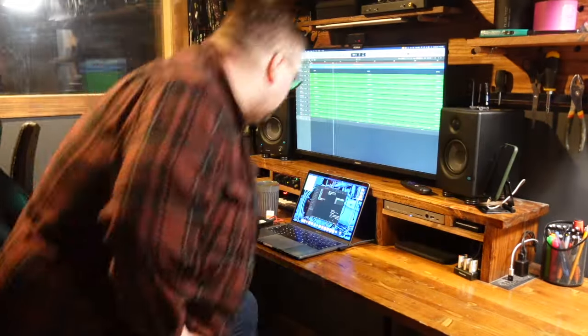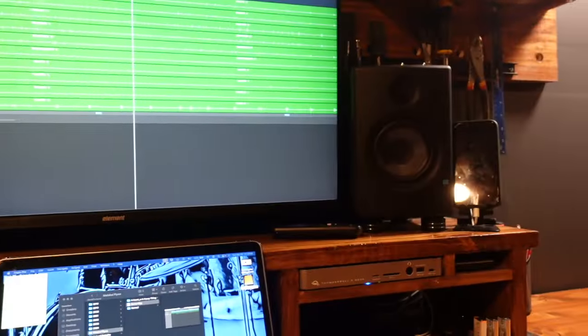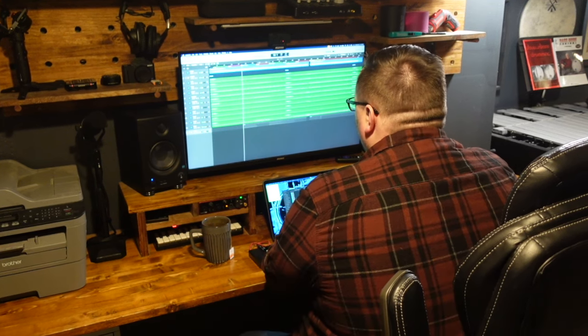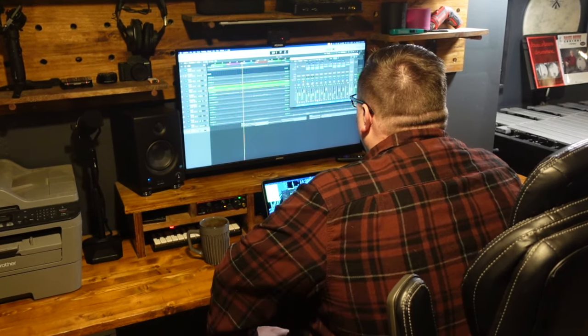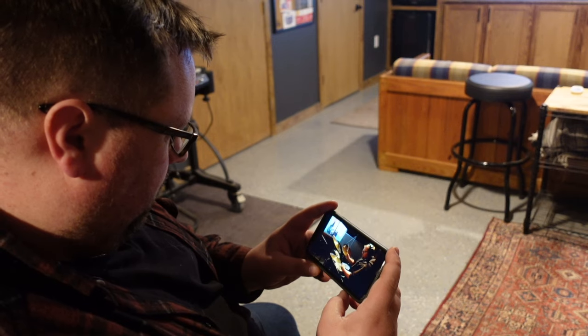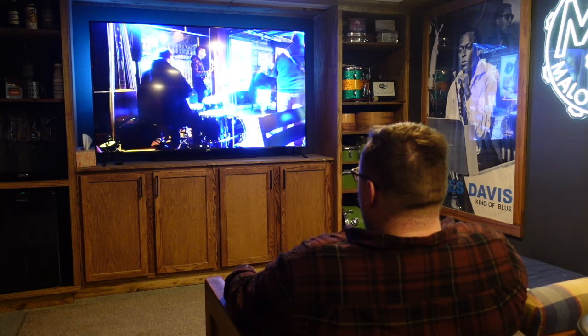Like I mentioned before, I own pretty much this exact set of monitors that currently live at my desk where I do most of my work. They sound great, but more importantly, it's a sound that's become very familiar to me, and allows me to create mixes that I know will translate into other listening environments, like a phone, a car stereo, headphones, or any other speaker.